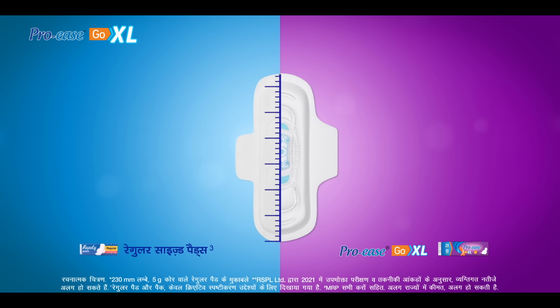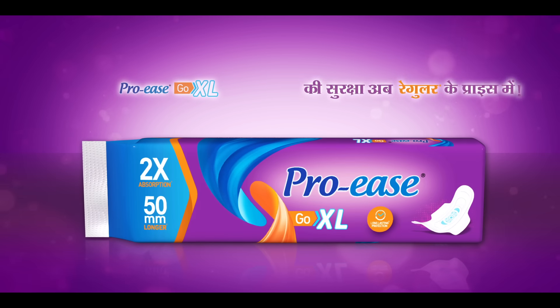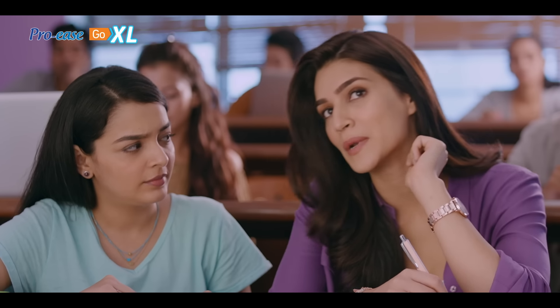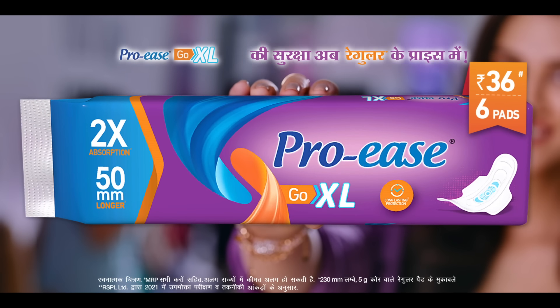Do you understand? With regular pad, ProEase Go XL is more than 50mm and more than 200mm. And we have regular price. Change your brand. Regular price. ProEase Go XL is only 36.